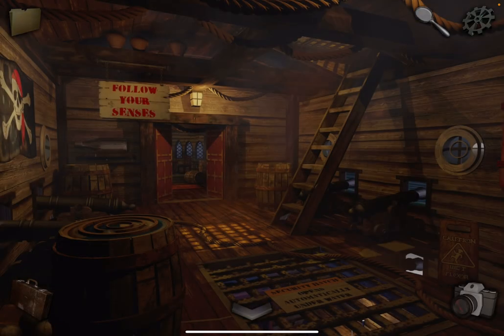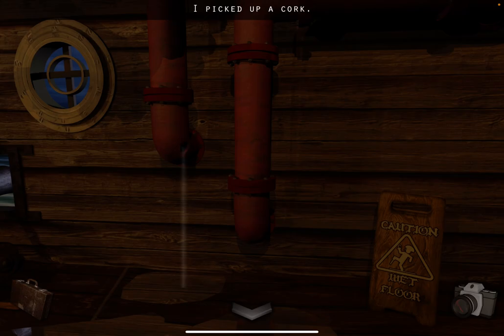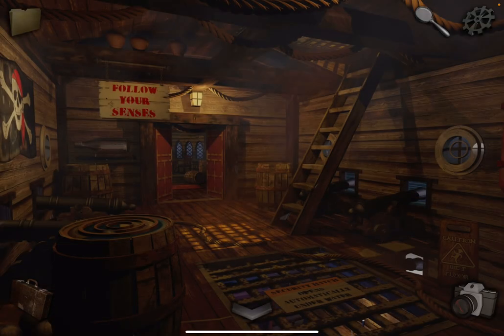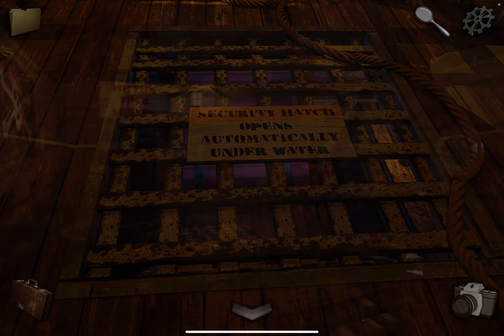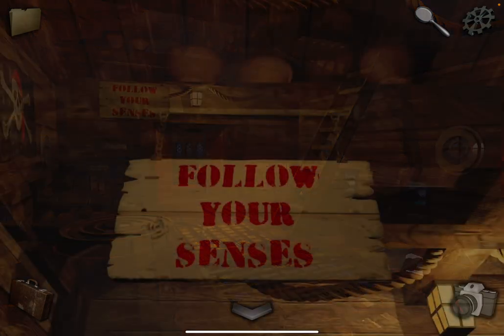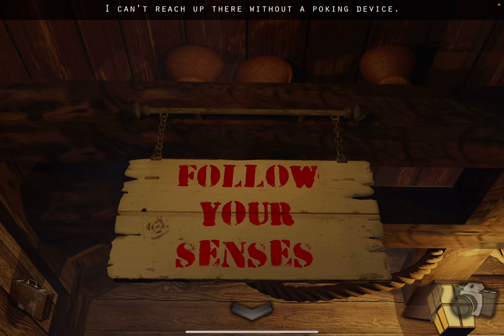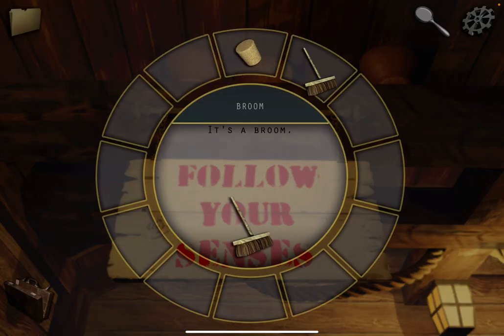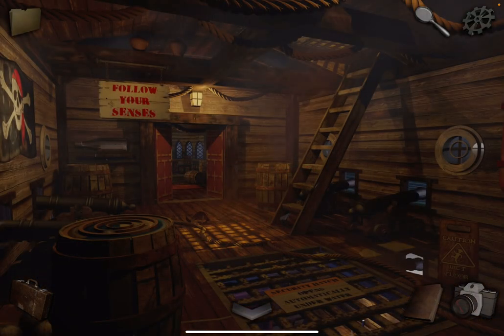Alright, there's a lot to do here. Let's start on the right side. Grab the broom and pull out this cork. Now notice on the floor it says 'opens automatically under water,' so we need to figure out how to do that. Tap on the sign that says 'follow your senses,' take a photo, and also try to get a jug — you can't without a poking device. Try to use the broom and it breaks, so we need something to cushion it.